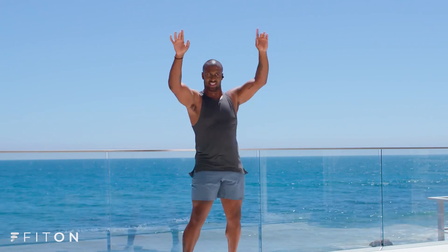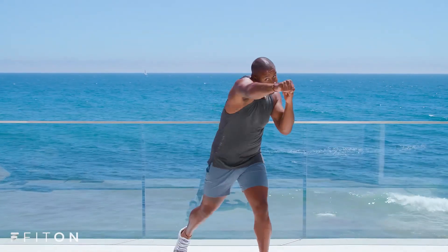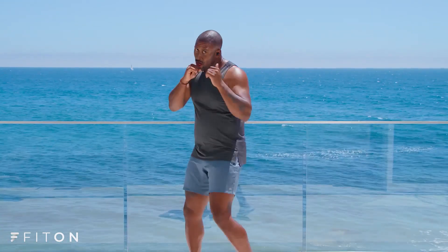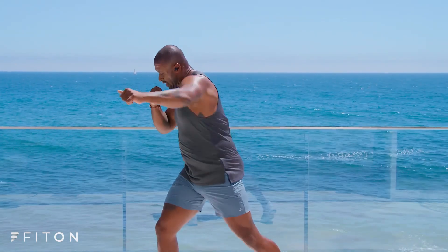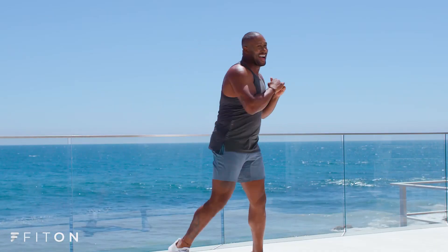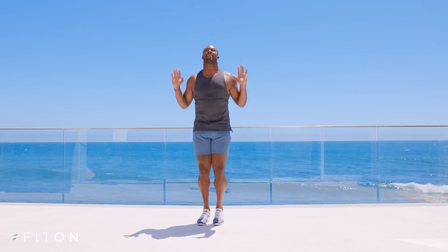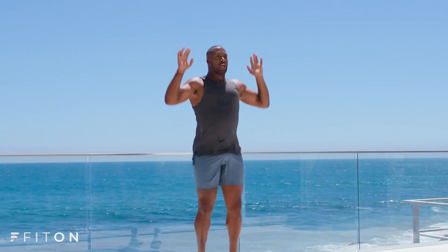All right. Very slow. Back to that jab. Hit. Hit. Hit. Yes. Jab. Jab. Jab. On the left — hit, hit, hit. Yes. Back to those jabs. Right here. Yes. Burning out. Countdown: 10, 9, 8, 7, 6, 5, 4, 3, 2, 1.